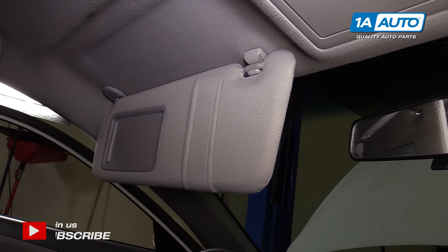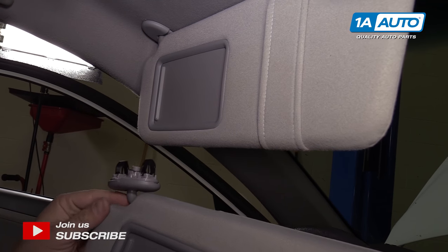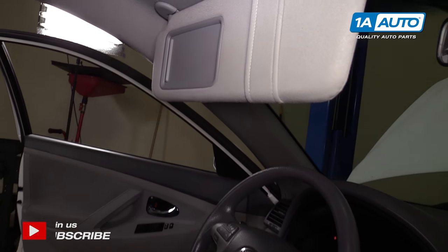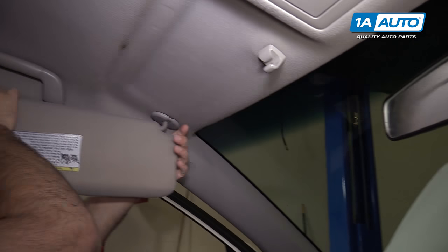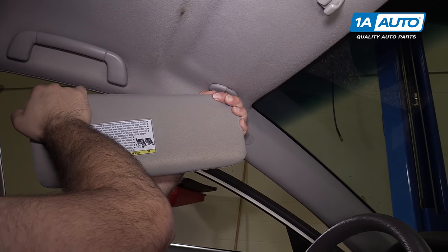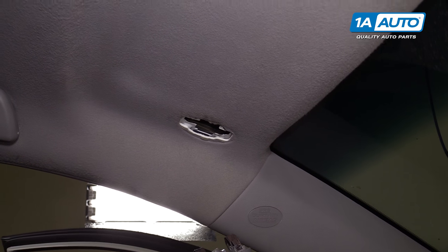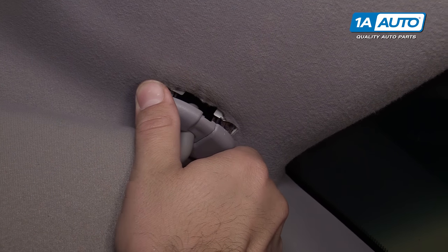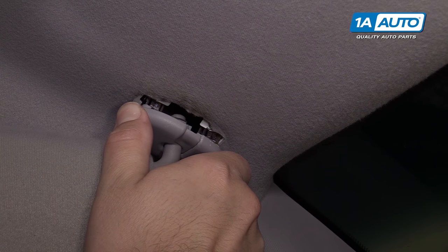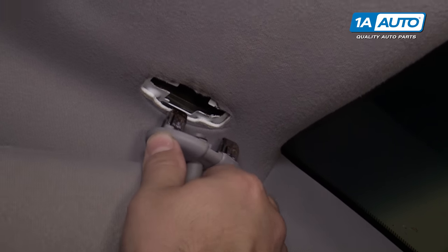To remove this visor — this is the replacement — it's clipped up into the headliner. It's got these two spring clips. What I'm going to do is move it out to here and then try to pop it down. These are clipped; the visor is clipped right into the roof. So really the only way to get it out is to give it a steep tug.